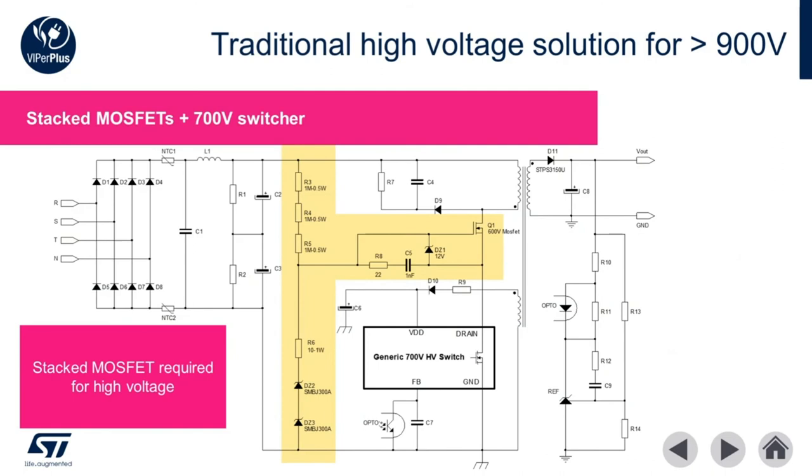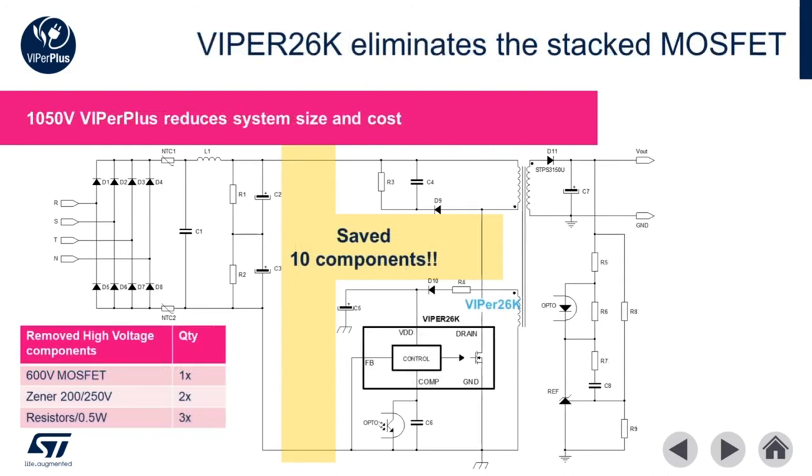The traditional approach for achieving higher than 900 volts with lesser switched mode power supplies requires stacking an additional MOSFET in series with the integrated 700 volt FET. In addition to the complexity in running a stacked FET, the circuit designer must take care to make sure that both MOSFETs turn on at the same time. Otherwise, there is a very high risk of MOSFET breakdown and poor long-term reliability. The Viper 26K solves this problem by utilizing a 1050 volt integrated MOSFET, eliminating the need for a stacked FET.